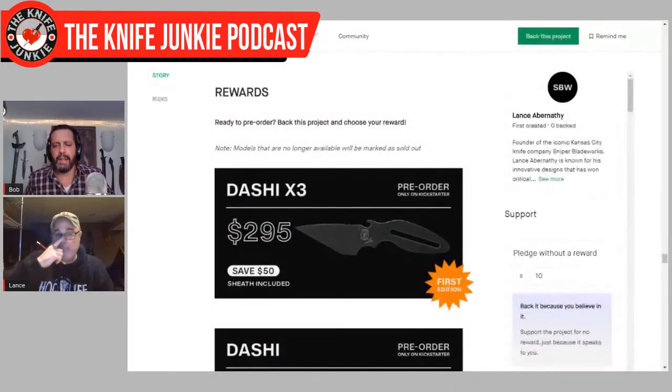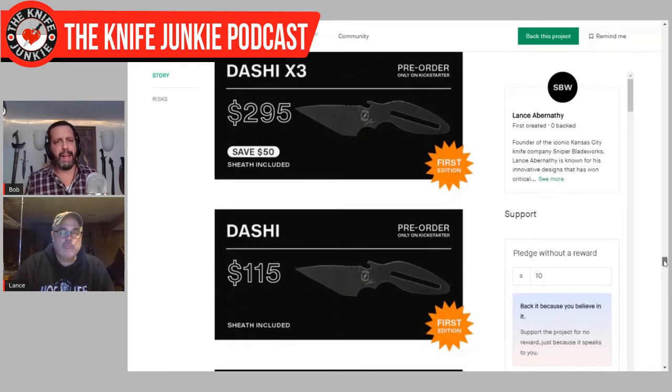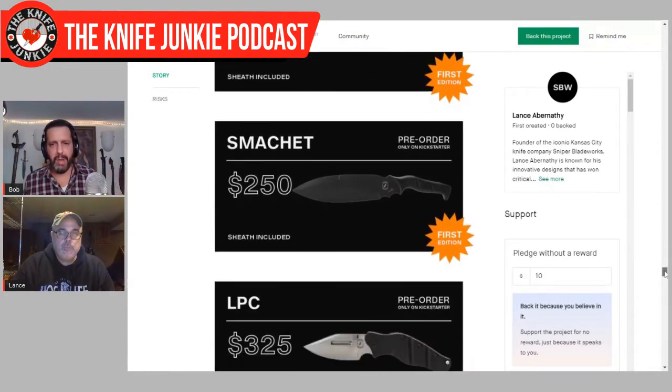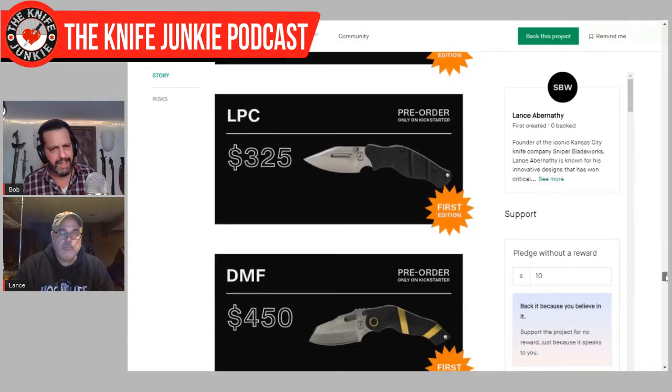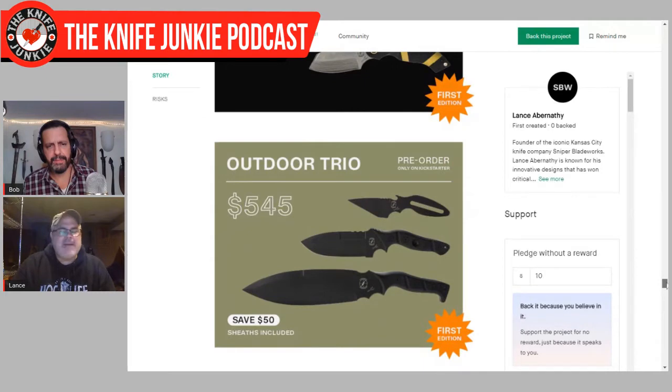Tell me about the 2020 Reload marketing and how you got back out there. From my perspective it's been a very strong showing. Are these all legacy models you've done before? Yeah, with the exception of the Smatchit — well, we have done the Smatchit, I've done a couple of customs and protos of that. The Dashi is slightly different but we've done it before. They're all models we've done. The DMF we've done for a while and that one was pretty well received. What was your marketing strategy to come back out?